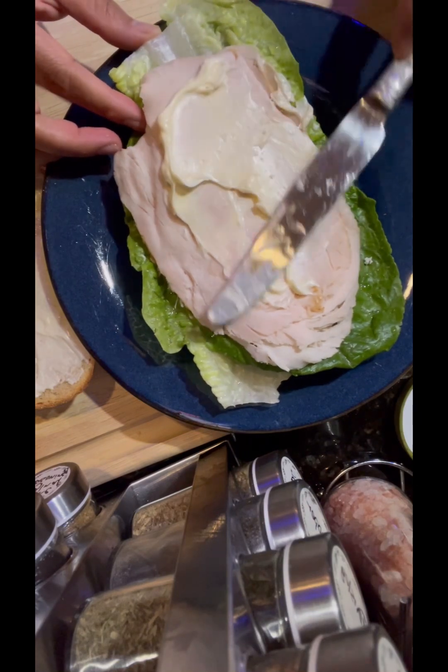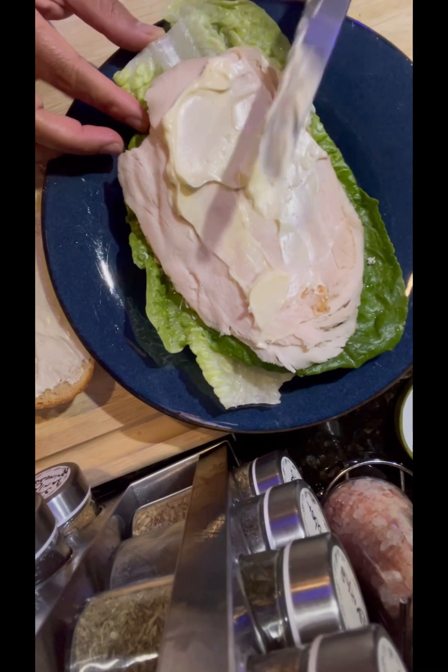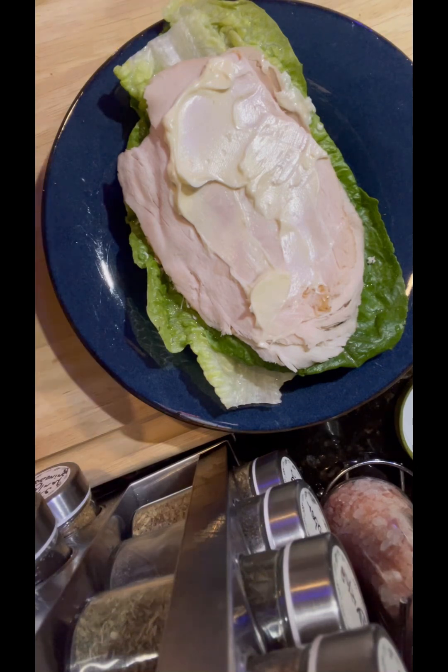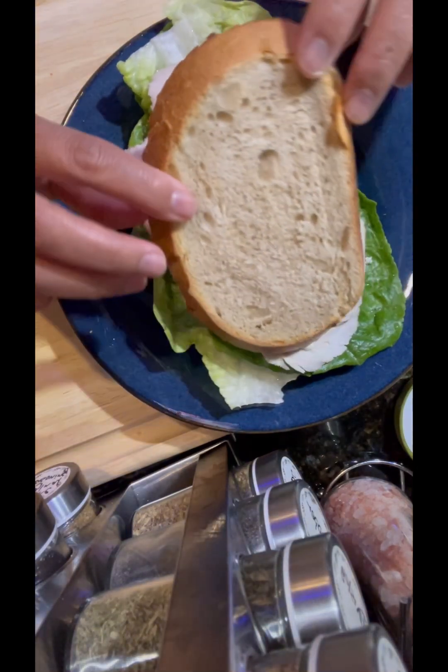We're finishing putting the olive oil mayo here. In a bit I will be cutting up some banana — I'm choosing banana as his fruit for today.